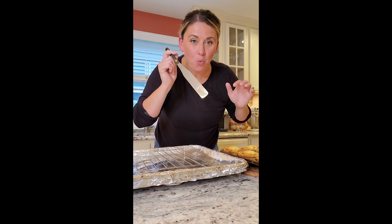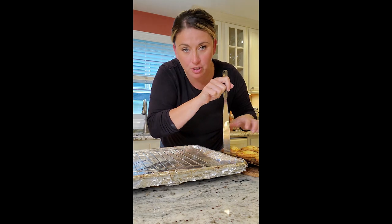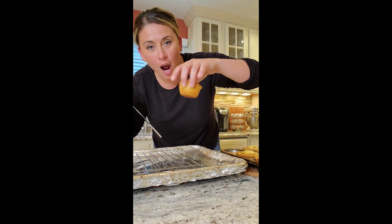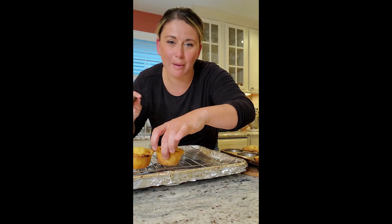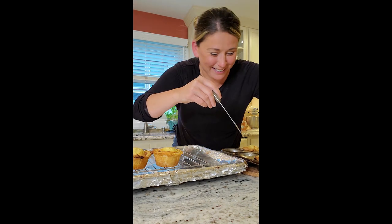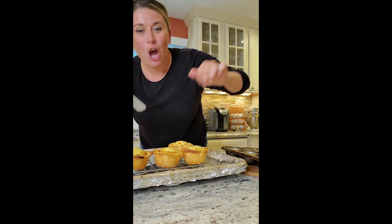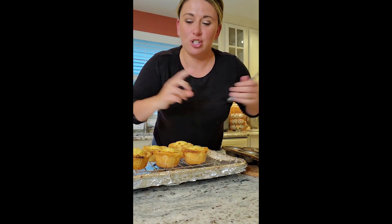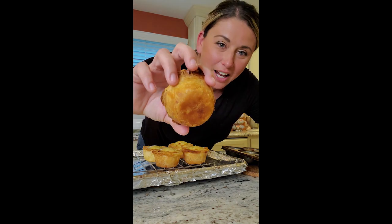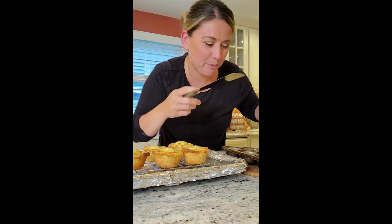They're out. You're supposed to really eat these warm, but I want to get them out of the shell and put them on a rack to cool. Oh — I might lose it! Because they're coming out amazing. Shut the front door. My dough — I don't even care if it was scrambled eggs inside right now. Do you know how hard I worked on this dough? Look at that dough! From the non-baker in me right now.